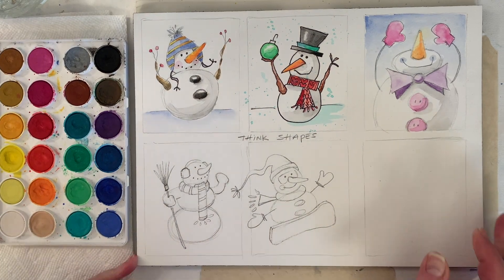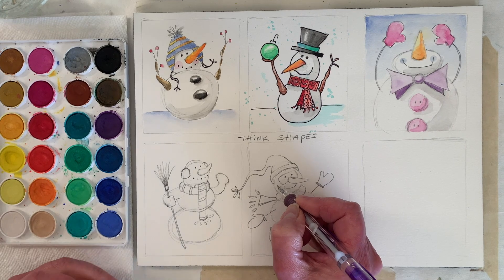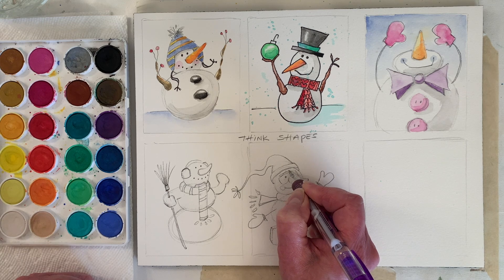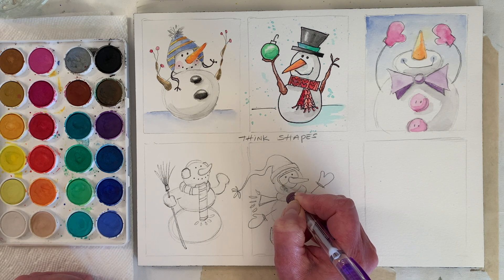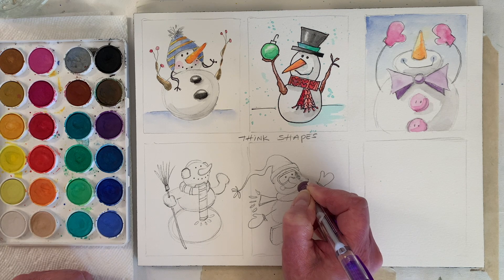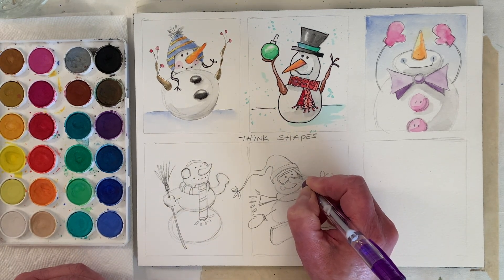We've got our snowboarding snowman! I kind of want to thicken up the goggles so we can fill them in with a color. I'm going to put a little thicker line there — that's kind of cute. Do you want to put a strap?